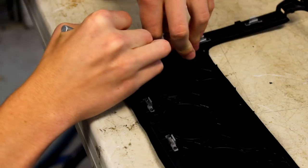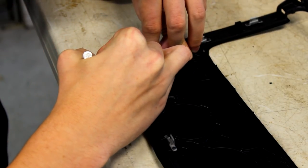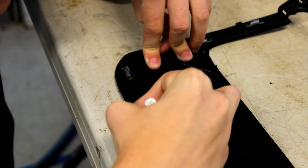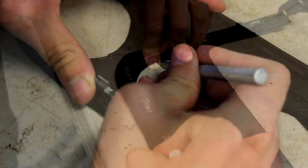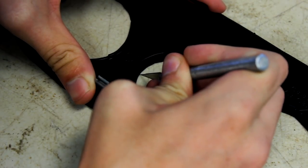Now that your vinyl is lightly stuck on, cut off any excess vinyl or where the buttons and gauges will go. It's important to leave a quarter to a half an inch overlap that will be tucked in when the trim pieces are reinstalled in the car. Now make relief cuts on any curved parts of the overlapping vinyl.